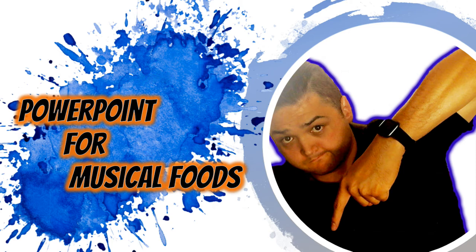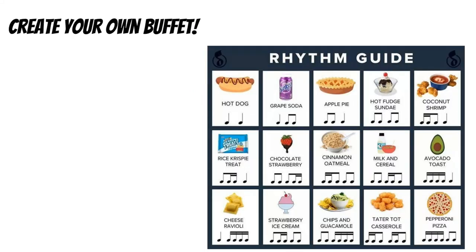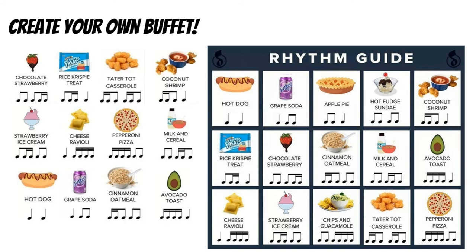In the description box below, you'll find a link to a PowerPoint that has this slide as a template, so you can create your own musical buffet. Here's your challenge: create three groups of four foods and then record yourself chanting them. My example would be: chocolate, strawberry, rice, crispy treat, tater tot, casserole, coconut shrimp — strawberry, ice cream, cheese, ravioli, pepperoni, pizza, milk, and cereal — hot dog, grape, soda, cinnamon, oatmeal, avocado toast.